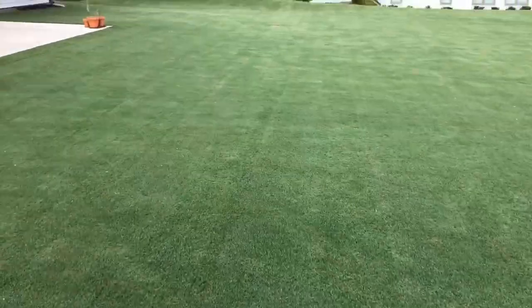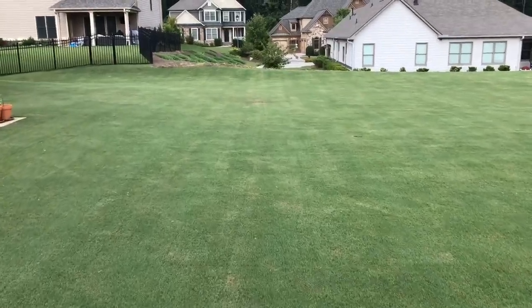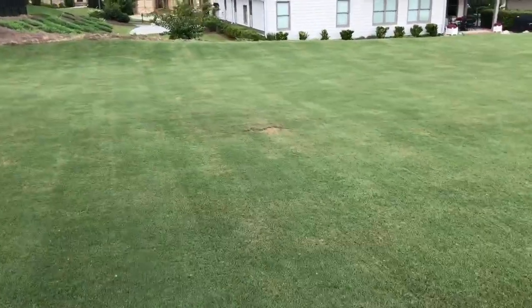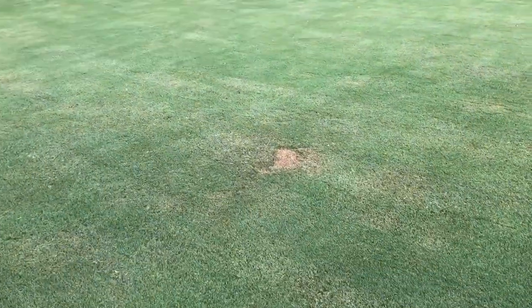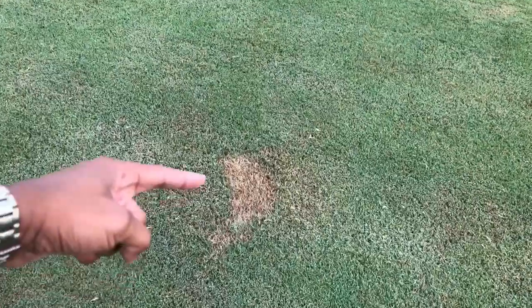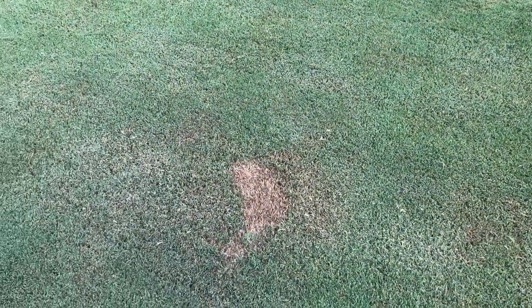And then the big spill — the fertilizer stain of death — it pains me every time I come out here to mow the lawn and see this thing, but it's definitely looking a lot better compared to last week and certainly a lot better than when it first happened. It's still really brown right here in the middle, but it's starting to fill in, which is nice. It's coming along.